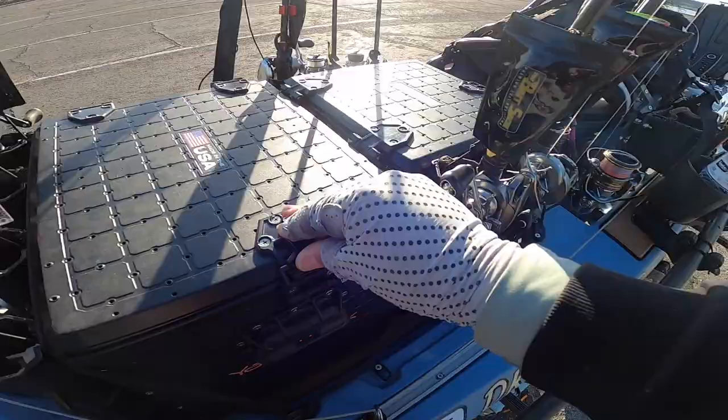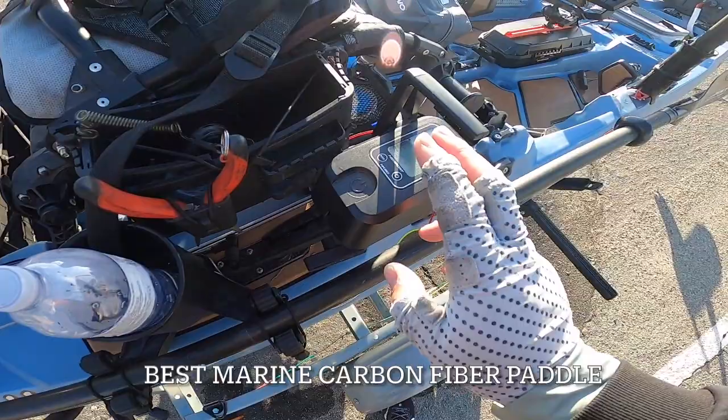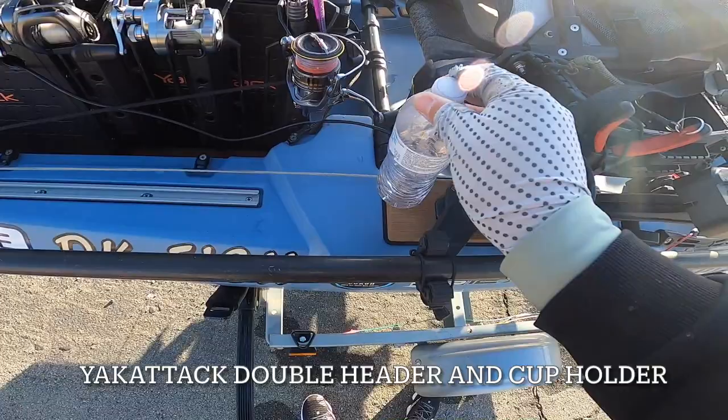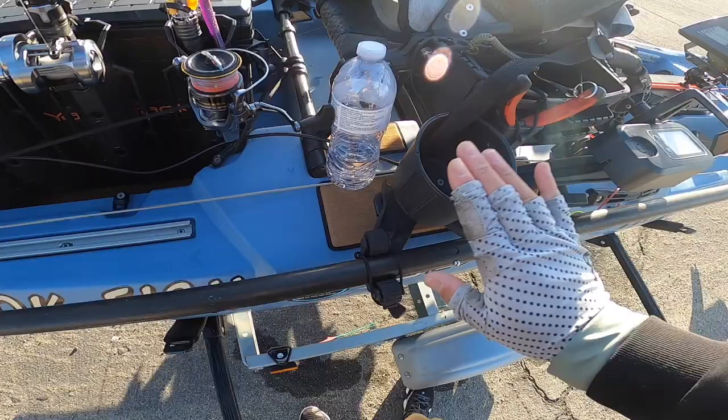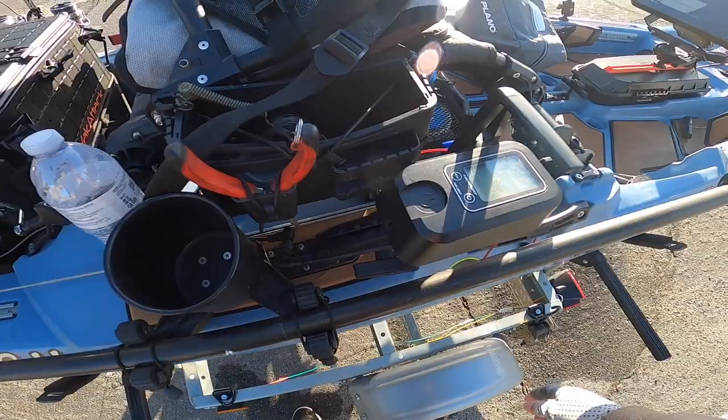Over here I've got my paddle — that is a Paddle Forever paddle — with the Yakattack Doubleheader. This is my Newport Vessel throttle. Little hack: the Doubleheader comes with a track nut, but I took it off and put a Yakattack cup holder on it so I can tighten and loosen it using the cup holder, instead of having to put it somewhere else.